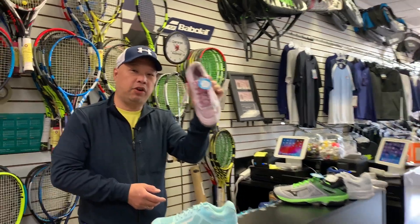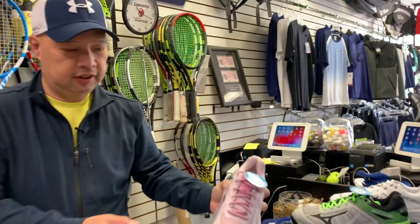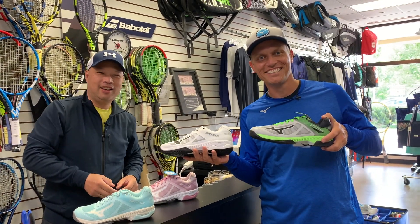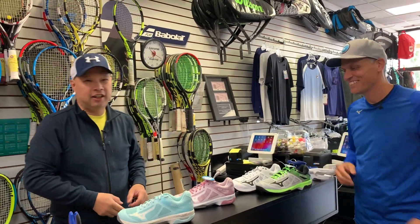Mizuno guarantees it with a 30-day Fit Delight Guarantee — not an outsole guarantee, a fit guarantee. If you don't like it within 30 days, you get your money back. What other company does that? Thanks to Todd for joining me today to showcase the Wave Exceed SL, coming out in October 2020. Thanks for watching Tennis Spin, where we put our spin on your tennis.